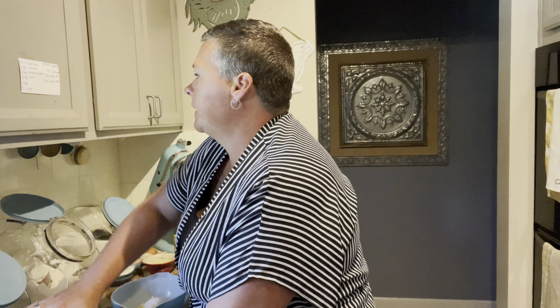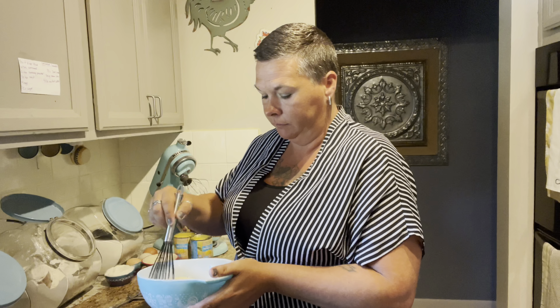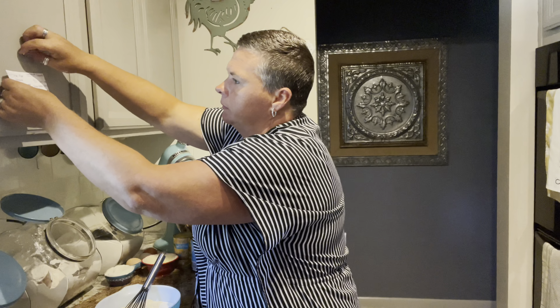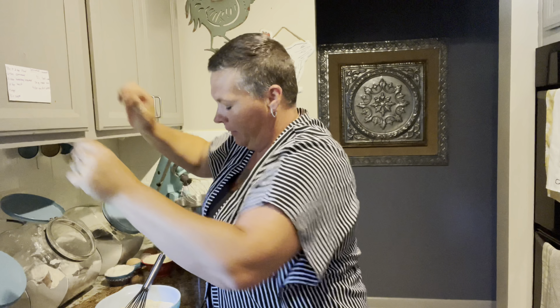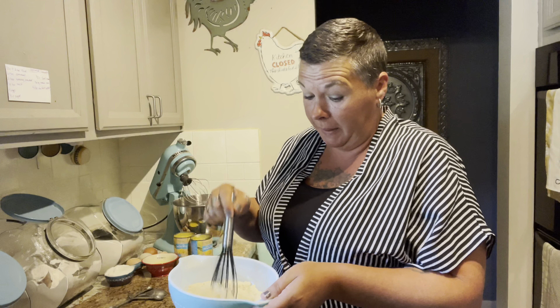And a pinch of salt — her recipe says a quarter teaspoon. That's all of our dry ingredients; you want to whisk this together to combine it. I have to tape this recipe on my cupboard. Alright, we're gonna whisk this up and set this aside.